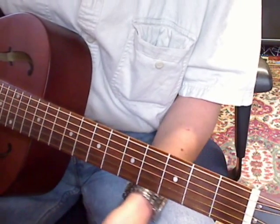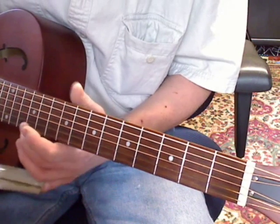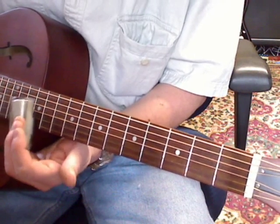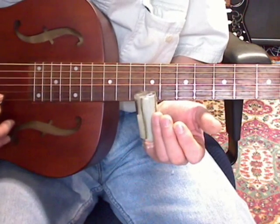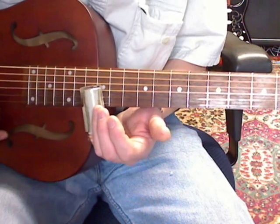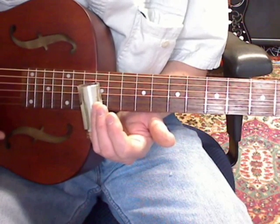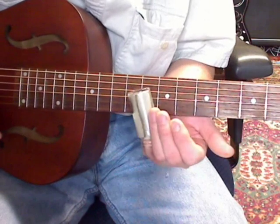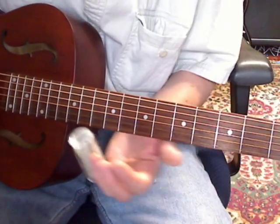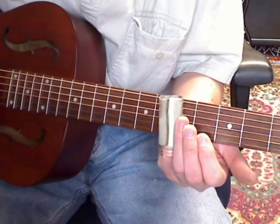Now this is my version of it. What I'm doing in that performance section is going to the 9th fret on the E string. Then just go across the B and the G, to the 5th fret, to the open. So what I did there was 5th fret from the D.